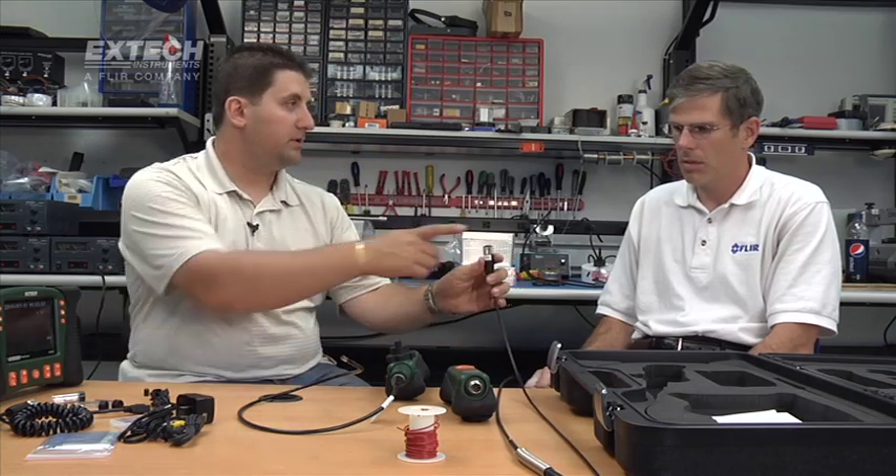The fiberglass cable comes with the same termination on the other end, which you can plug in directly to our HDV600 or our wireless transmitter. Besides the choice between flexible and rigid cable, you also need to consider macro and non-macro lenses.